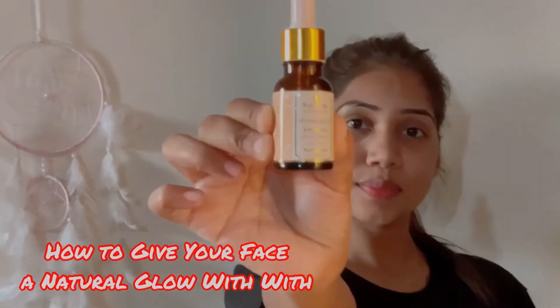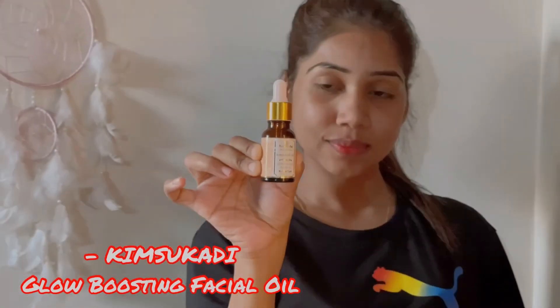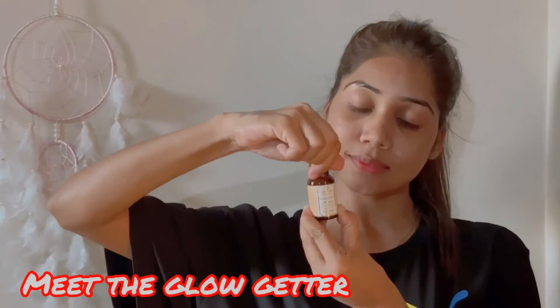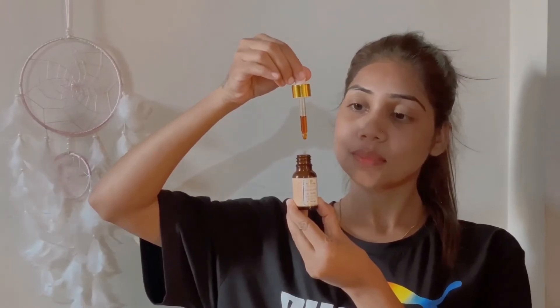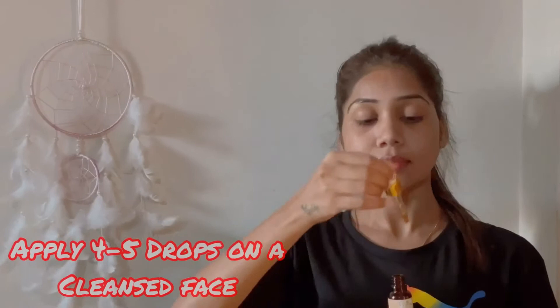Today I'm going to talk about how to give your face a natural glow with Kimsukadi Glow Boosting Facial Oil. It's time to meet the glow getter! One thing about this product — it contains 17 precious herbs. Wow, this is amazing! I've been using this product for the last two weeks and I'm getting amazing results.